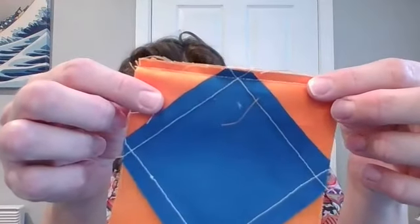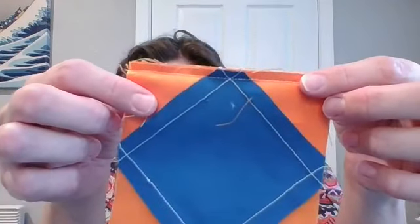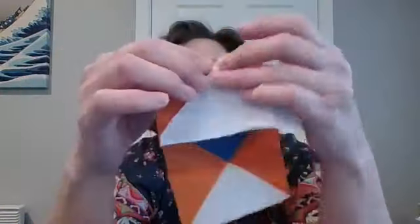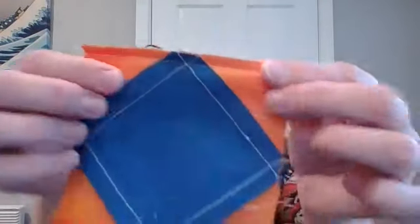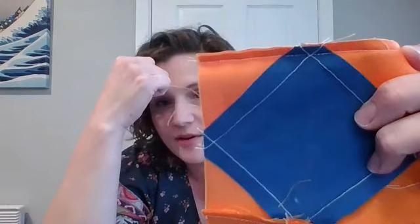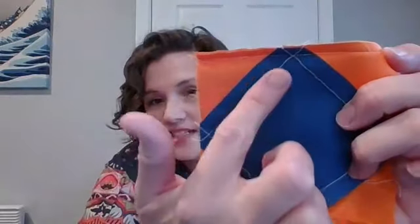You can probably see on this blue one — can you see? It just kind of goes right above the peak. If your seam is too big, it won't be right above the peak — it will be down into the peak, and that's when you chop off your peak.